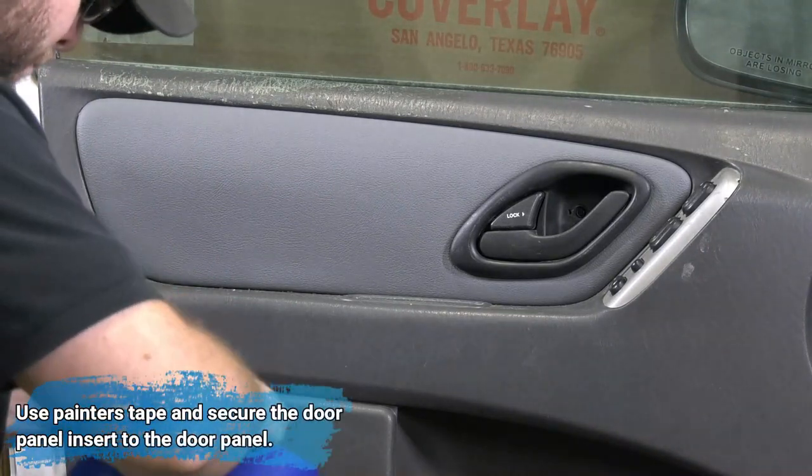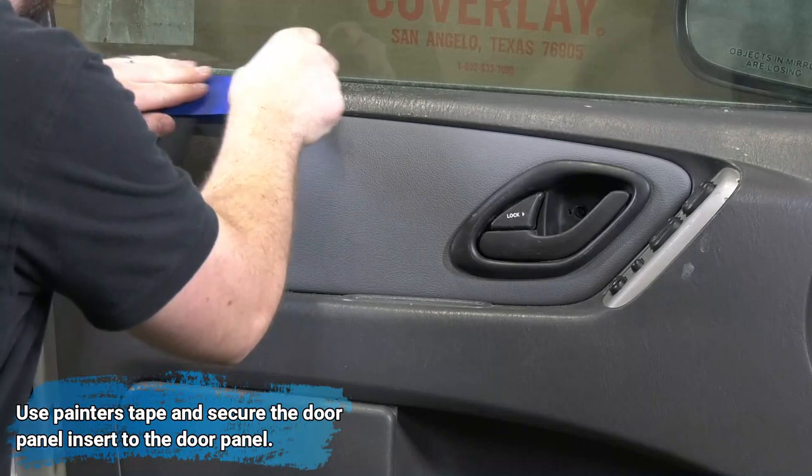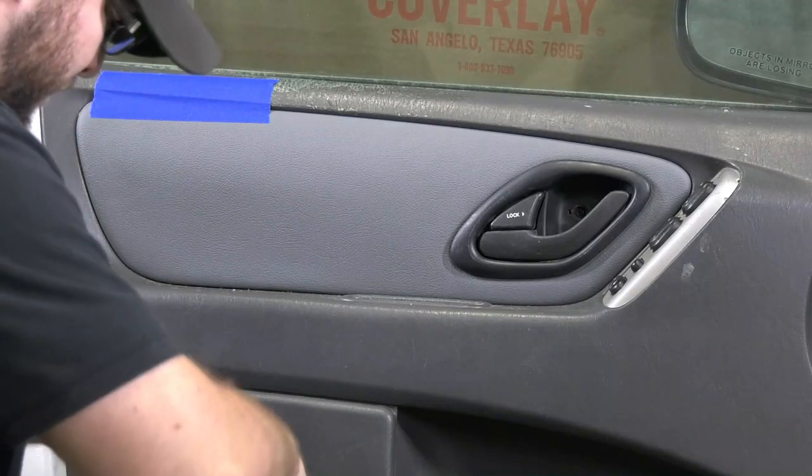Now it's time to secure the door panel insert to the door panel with painter's tape. This is so the silicone adhesive can cure — the cure time is about four to eight hours.